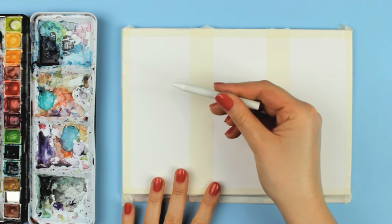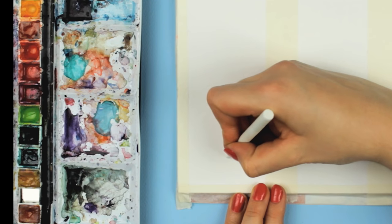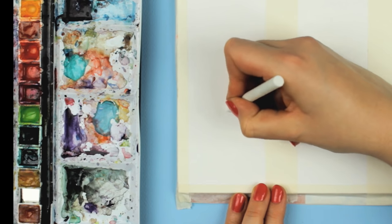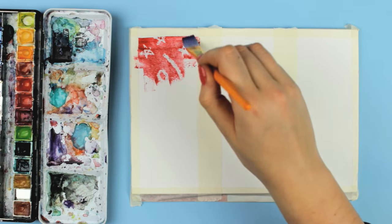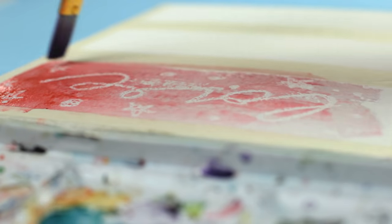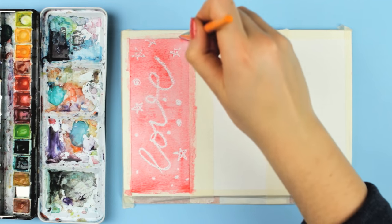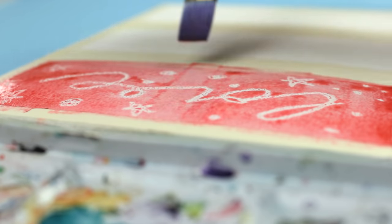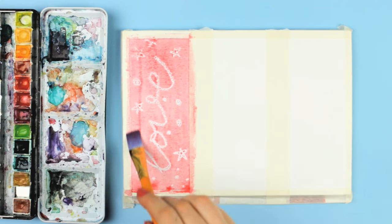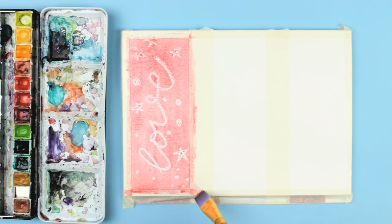Now I can show you another fun technique called Wax Resist Painting. For this technique, you're going to need a white crayon, and then you can draw over the dry paper to create a pattern, or if you want, you can also write something on top. All you need to do is apply some paint with a wet brush over the area to reveal the pattern. Since I used a white crayon, the pattern will be white — but you can use any color, just be sure the watercolor you use on top is not the same shade.